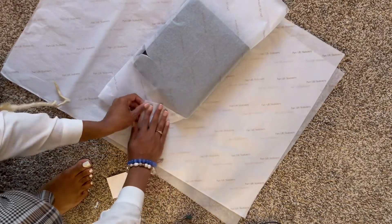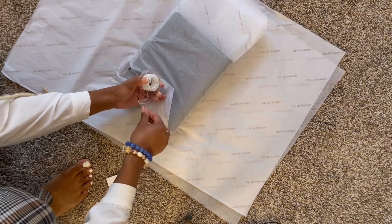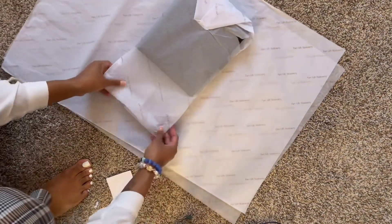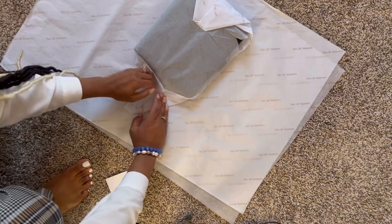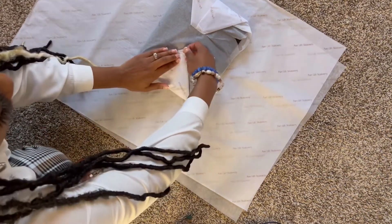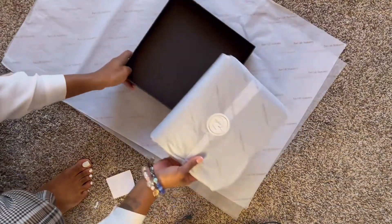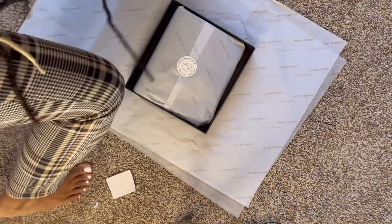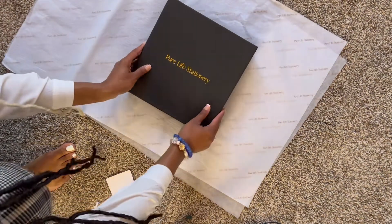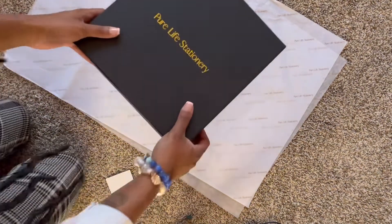Sometimes I like to use two stickers because the tissue paper is so thin. They also have different textures of tissue paper — you can tell your vendor you want a silky texture or a vellum texture and they can make that happen. I just chose the cheapest option. They send you so many sheets that if you use two it wouldn't matter. Then that's pretty much it — I'll put this in my box, put a thank you card on top, usually write a little note on the back to make it personable, and I'm good to go.